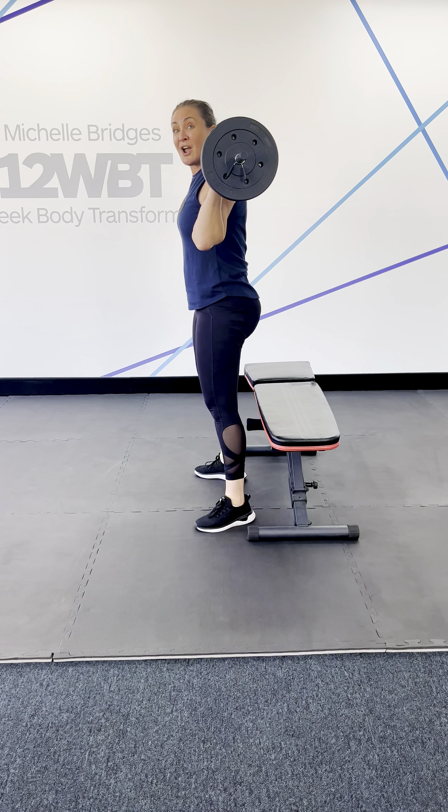The first one is a squat. I'm going to pick up my bar, place it on the meaty part of the upper back, shoulders back and down, abs pulled in, and I'm going down to a bench. What this is going to do is improve my range of movement so it could make me go a little deeper.